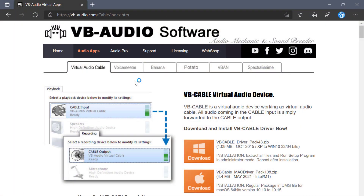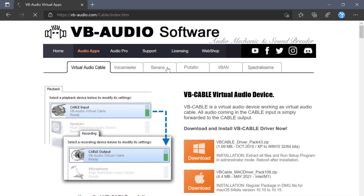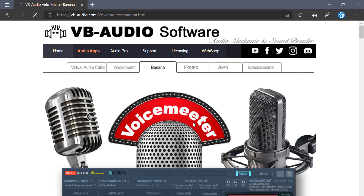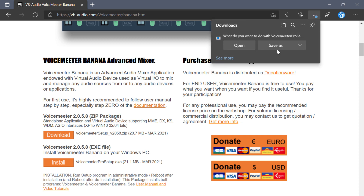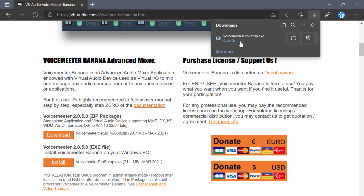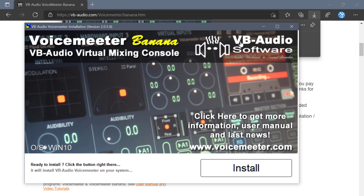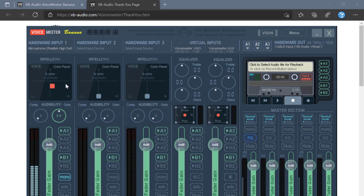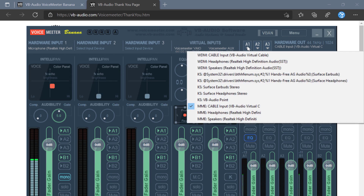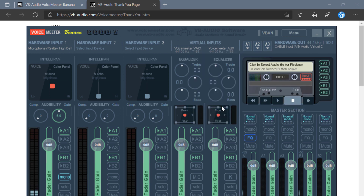Next, from the same website vb-audio.com, click on the audio apps tab again, then select Banana, and install the app. I opted for the install button, which installs the exe. It will also ask to elevate as administrator during install, and again it will ask to reboot. Once installed, you'll need to select for hardware endpoint one the microphone you want to use. For the audio output A1, there are a few cable options — you'll want to use the MME colon cable input, not the WDM cable input, which had some audio cutting problems for me. So use the MME option during the comparisons.